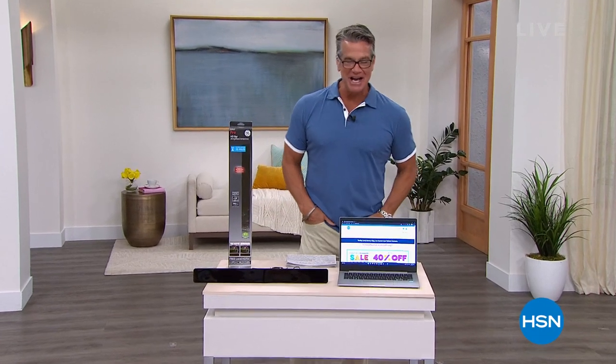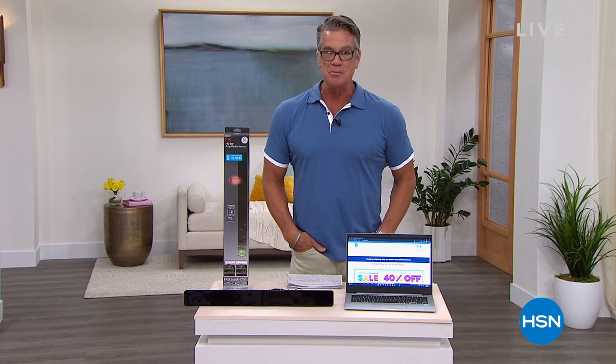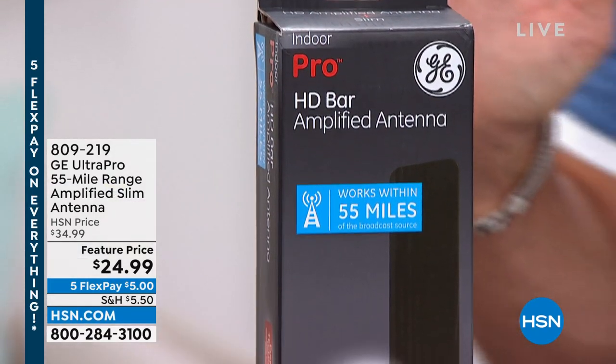Welcome back everybody, my name is Guy. We've got another hour together — this is our electronic summer sale. I hope you are relaxing as we honor those for Memorial Day. It's an important day, and we're doing these big sale prices today. I wanted to highlight a couple of items.